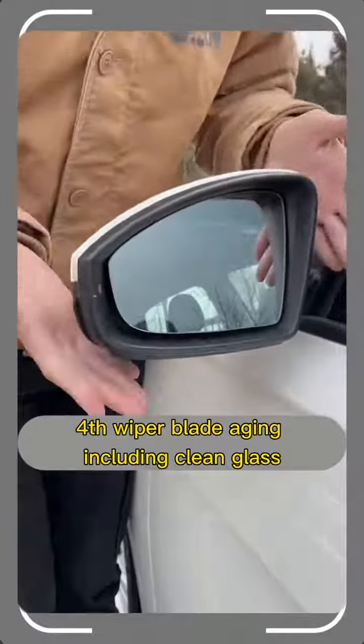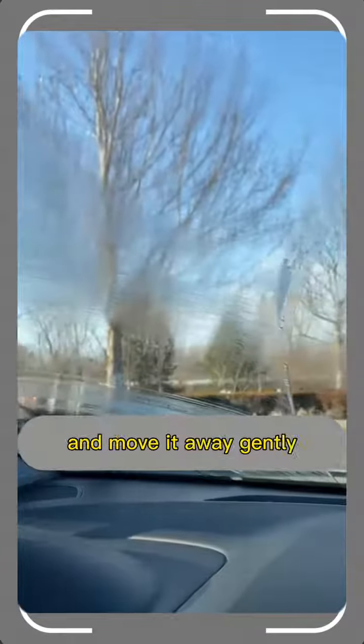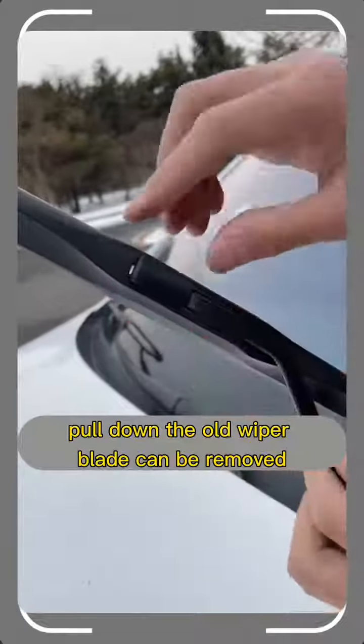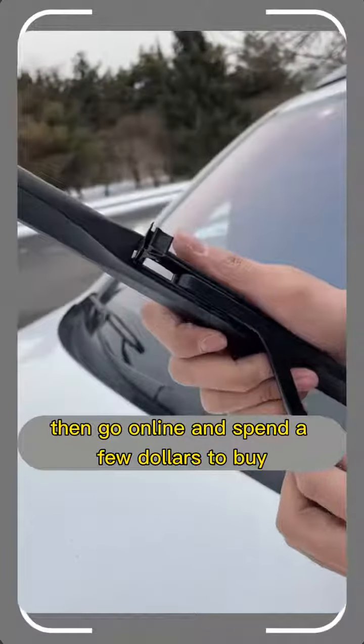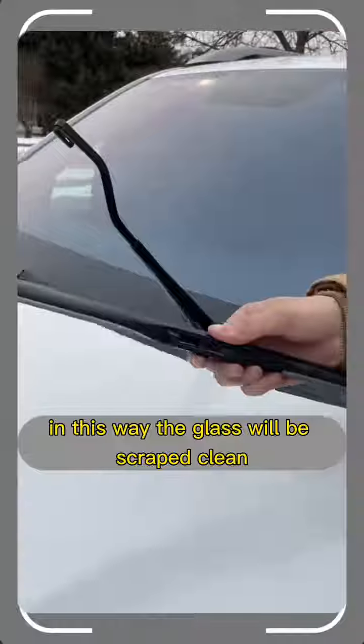Fourth, wiper blade aging causes unclean glass. Find the small clip on the wiper blade, move it away, and gently pull down to remove the old wiper blade. Then go online and spend a few dollars to buy a new one and plug it back in. The glass will be scraped clean.